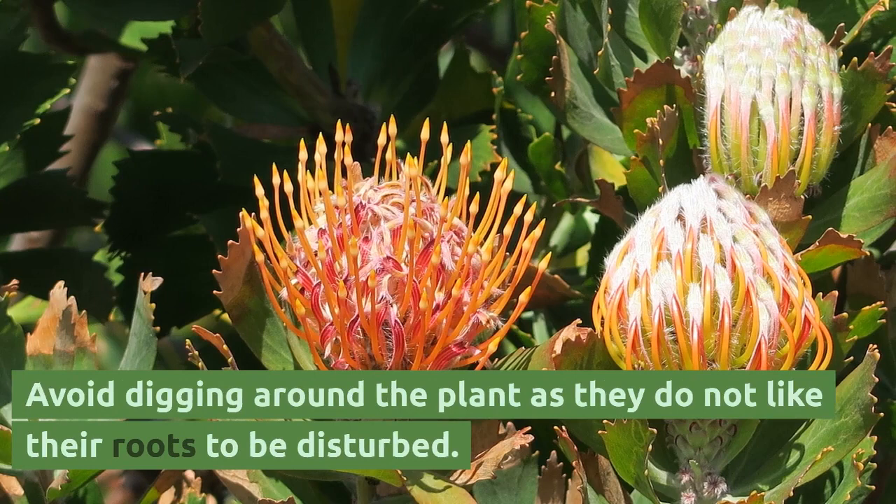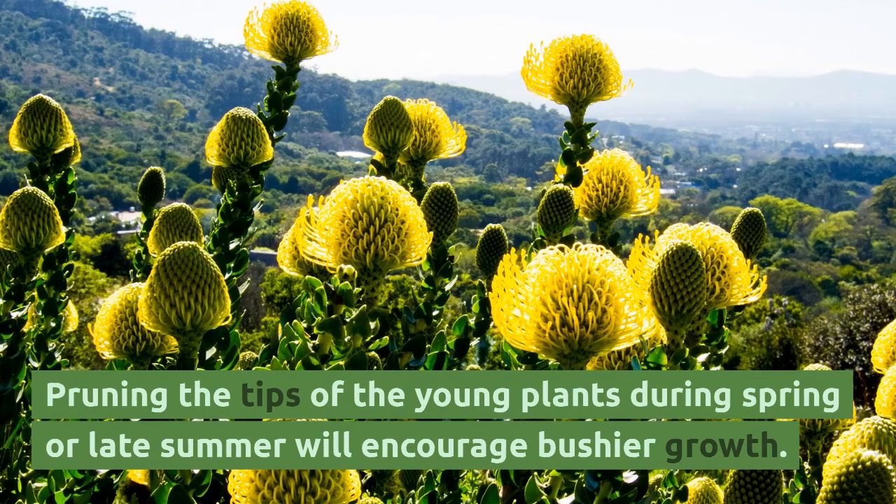Avoid digging around the plant as they do not like their roots to be disturbed. Pruning the tips of the young plants during spring or late summer will encourage bushier growth.